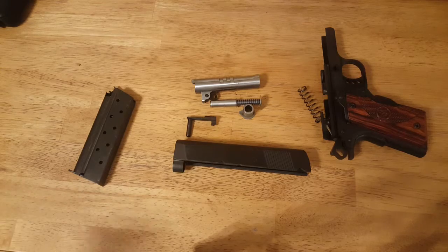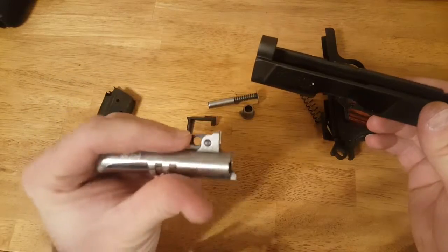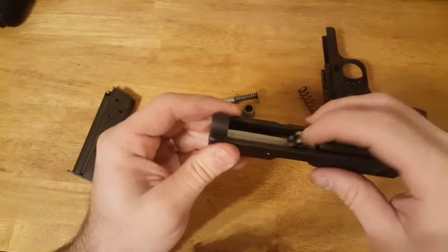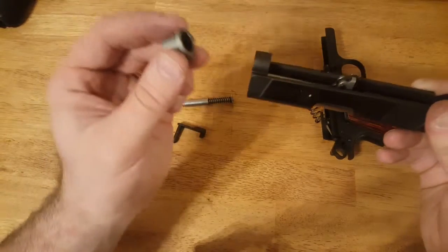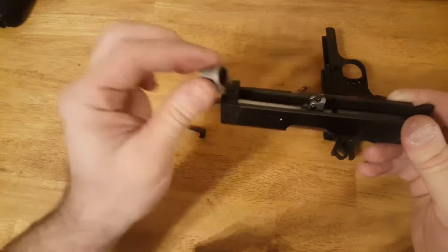We're going to put it together real easy. Take your slide and your barrel — make sure the link is down — and slide the barrel back into the front of the slide. Put your link back. Take your barrel bushing and put the end down so it fits into the barrel.